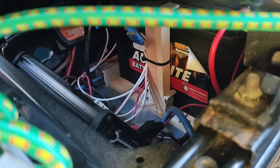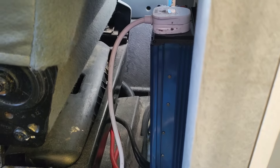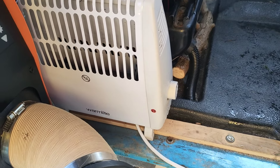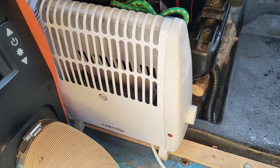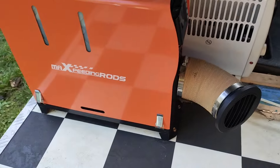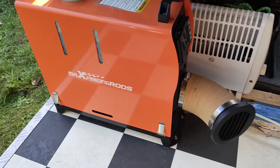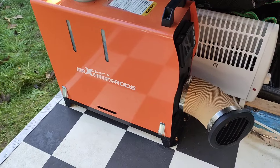Under my passenger seat is where I've got my leisure battery, and behind that seat is where I've got my inverter. I've got a little electric heater which I can use when my inverter is plugged in - that's really only when my engine's running, otherwise I'd deaden the battery. And then I've got my diesel heater which runs off the leisure battery, so I can use that when my engine's not running, and that makes things really toasty in here.